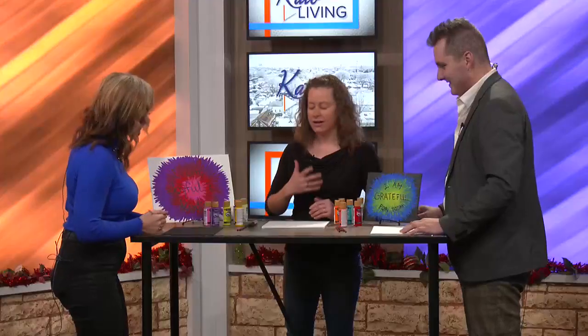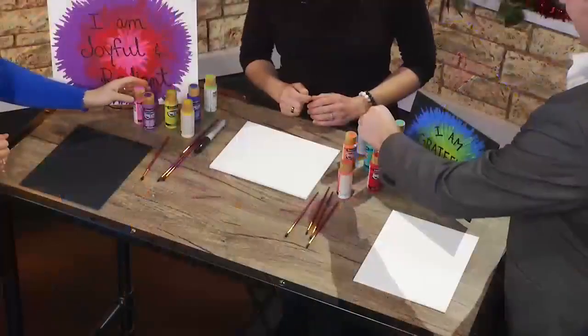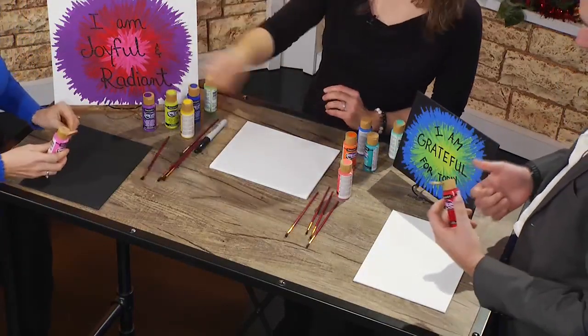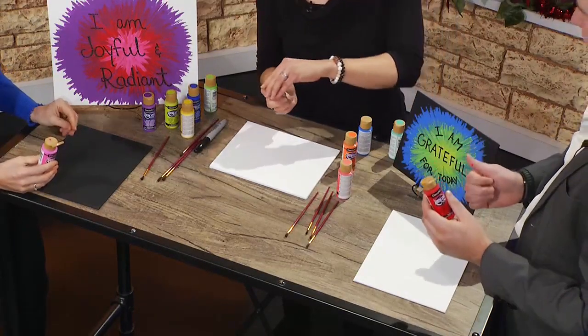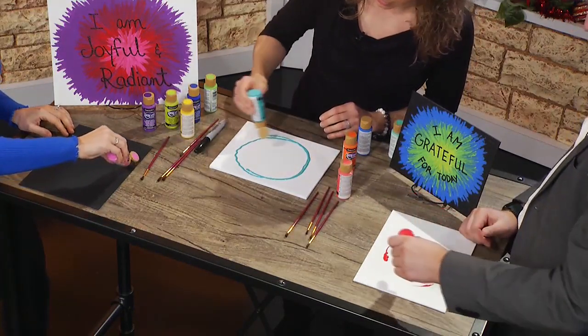All right, how do you start? We're actually going to leave the brushes and just grab the color that you want on the outside. I'm going to go with teal. So this is actually kind of fun — we're just going to do a circle with the paint, maybe twice around so you've got enough.